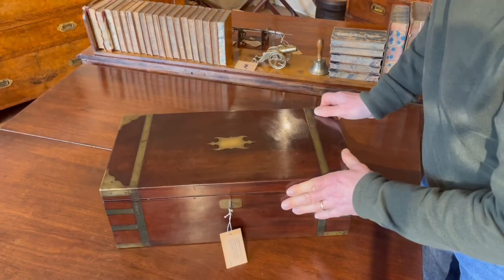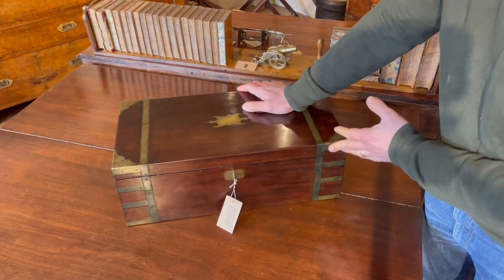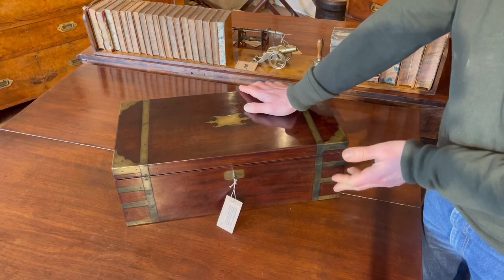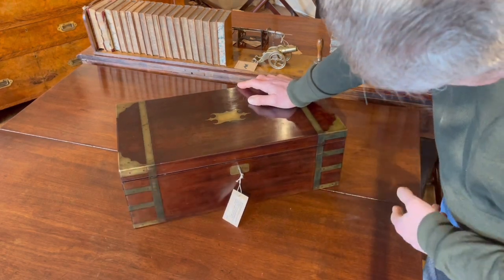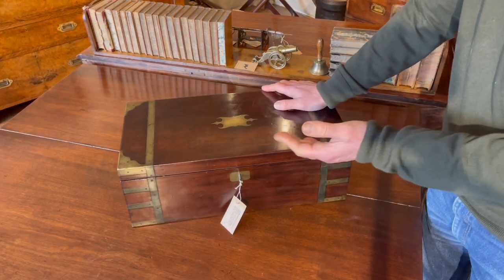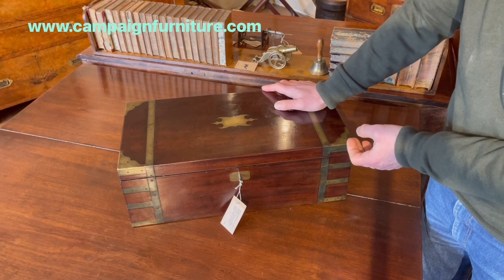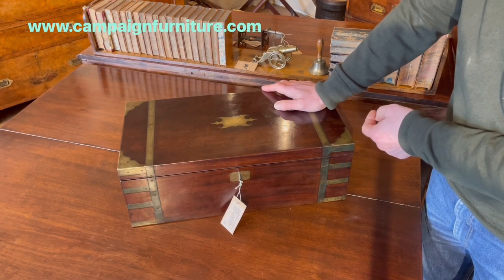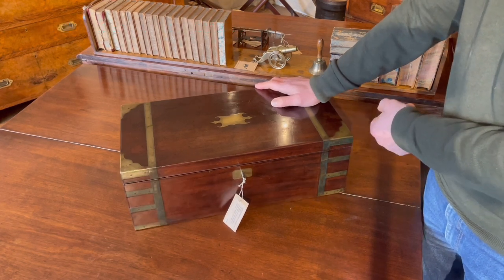But aside from that, this is a good quality box. No maker's name to it, but it's been very well made. Good choice of timber, the brass work is all very nicely done and it's quite good quality. Early 19th century portable writing desk, or writing slope as they're often called today, with an unusual method of opening the secret drawers.